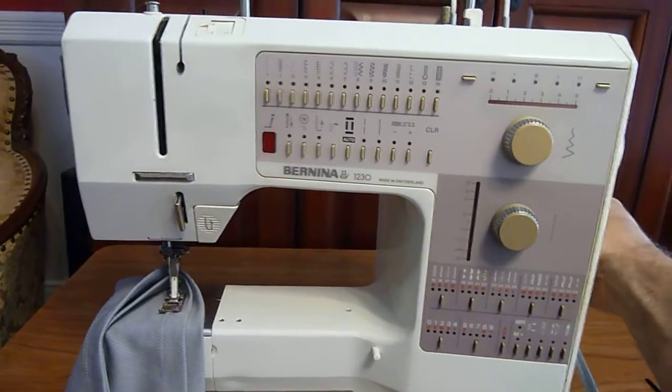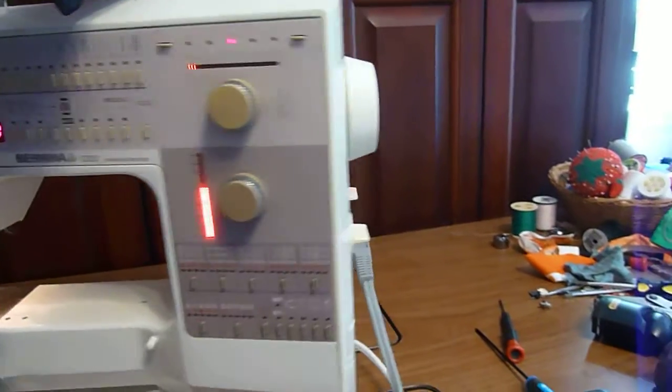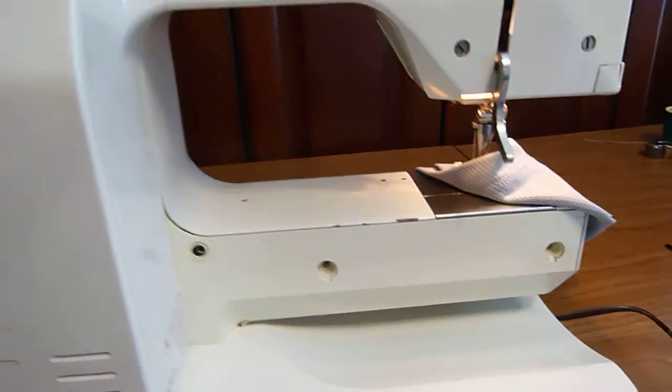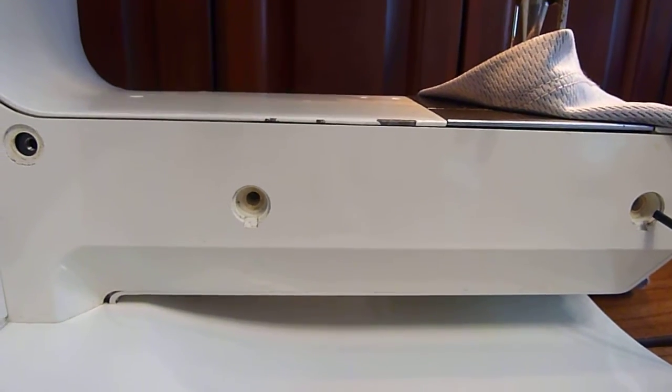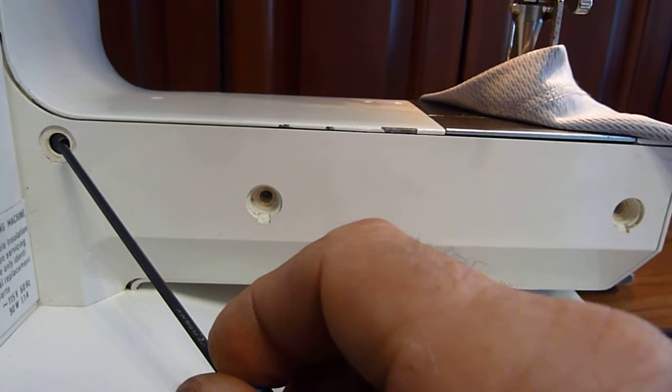So we'll turn this machine on, turn it around, and I'll show you how to do that adjustment. On the back of the machine you'll find this panel, and you'll have two white plastic caps here and a metal pin that sticks out here.